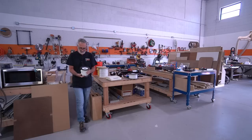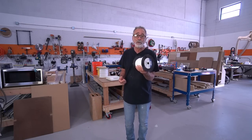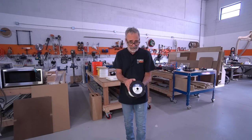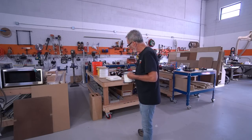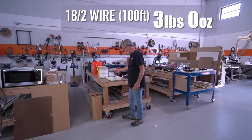Here's 18-2 wire. I use this throughout the van — I go through hundreds and hundreds of feet of this. I use it for all my lighting and all my lighting switch legs. This is light; it's not a big deal — it's three pounds.